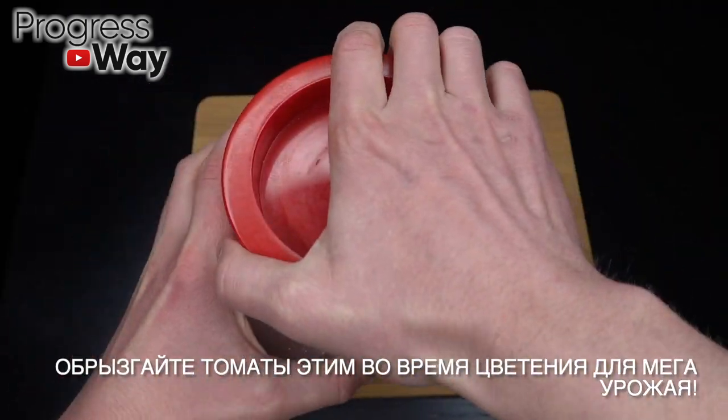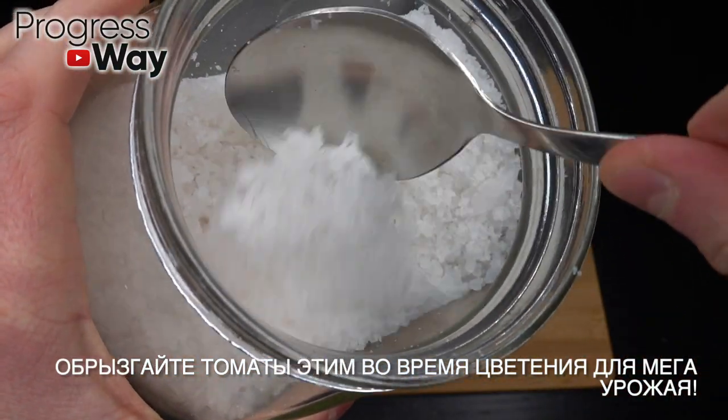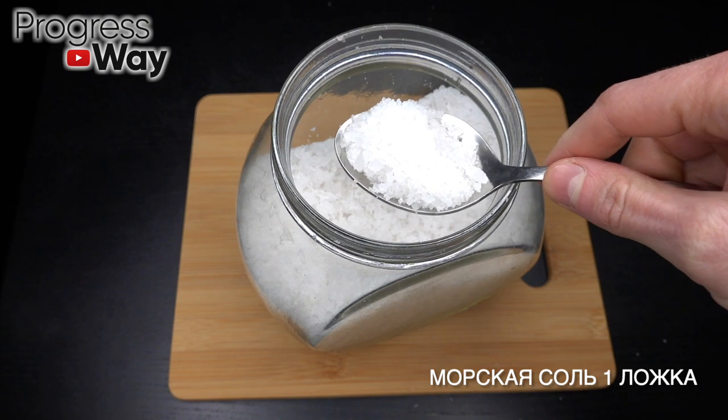It's a very simple recipe. I always have a good recipe. I'll pour the coffee.